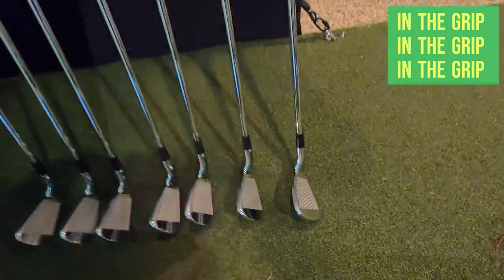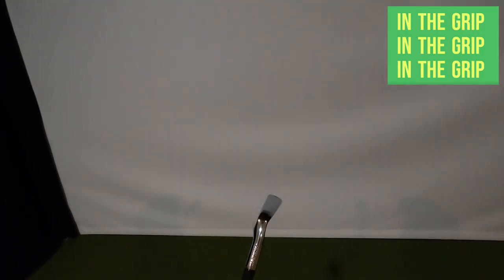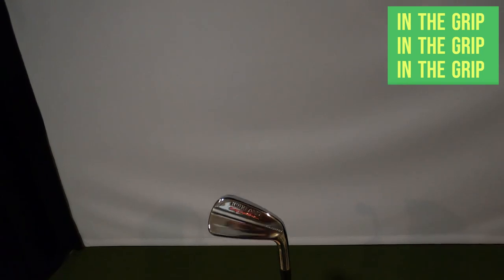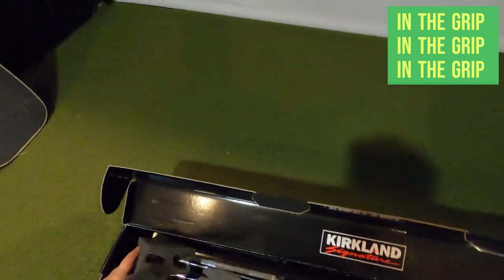Costco lists a number of features, including a forged face to increase ball speed for maximum distance, an injected insert to reduce vibration and improve sound consistency, and tungsten weight to dial in the center of gravity for optimal launch trajectory. We've seen the clubs and discussed the set they're most often compared to — it's time to hit them.